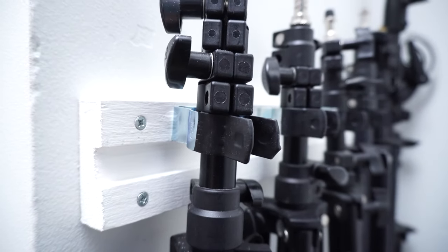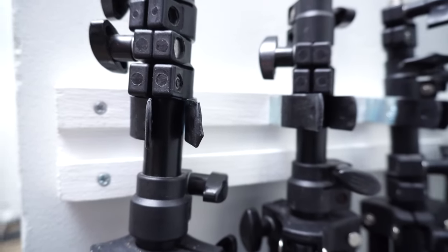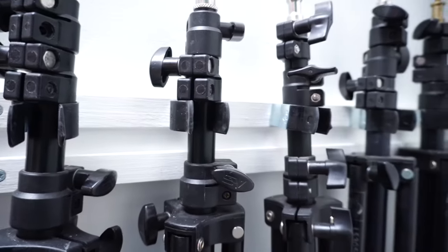Welcome back to the Austin Lindsay channel. Today I'm building a light stand or pole-shaped cylindrical object holder, like an audio boom pole or tripod.